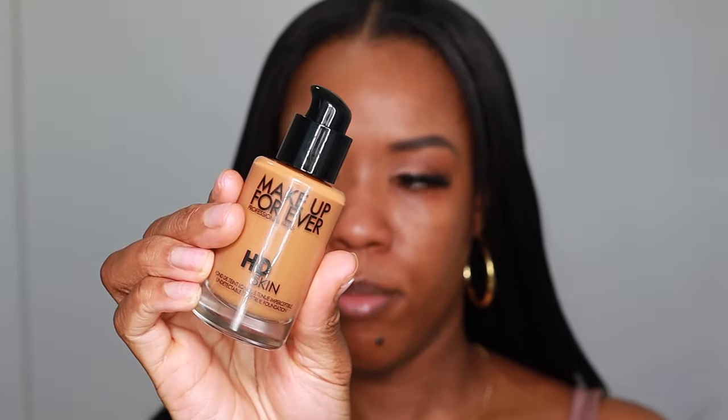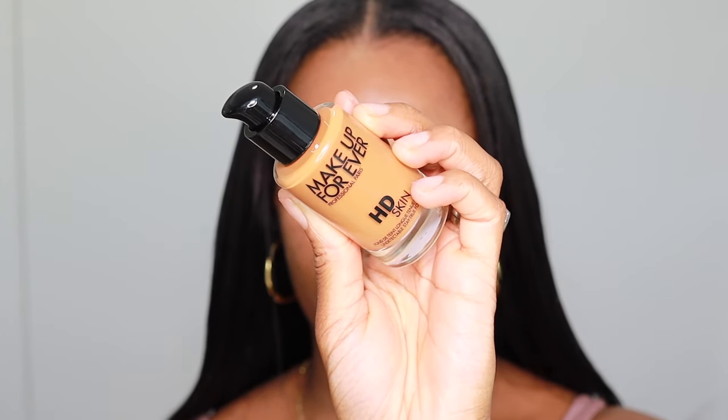I am more on the normal to oily side, so I'm really excited to see how this foundation holds up with my skin. I'm actually going to be leaving this foundation on for a few hours just to see how it holds up — it's claiming to be long wear, sweat proof, mask proof, so we are really going to see about that.